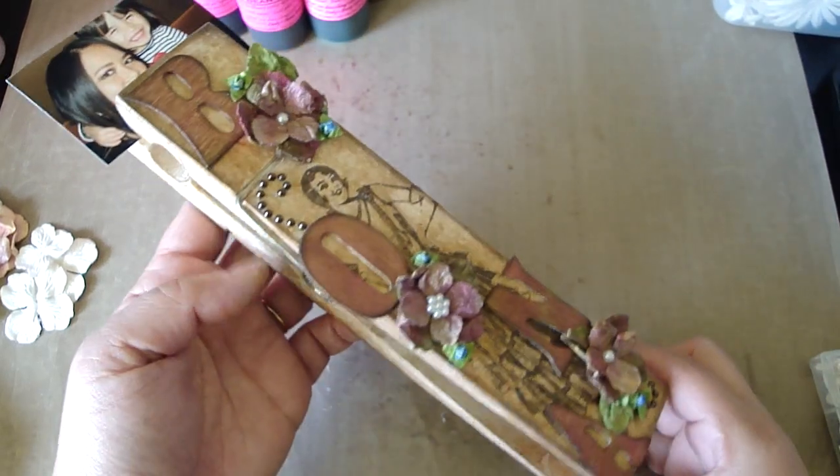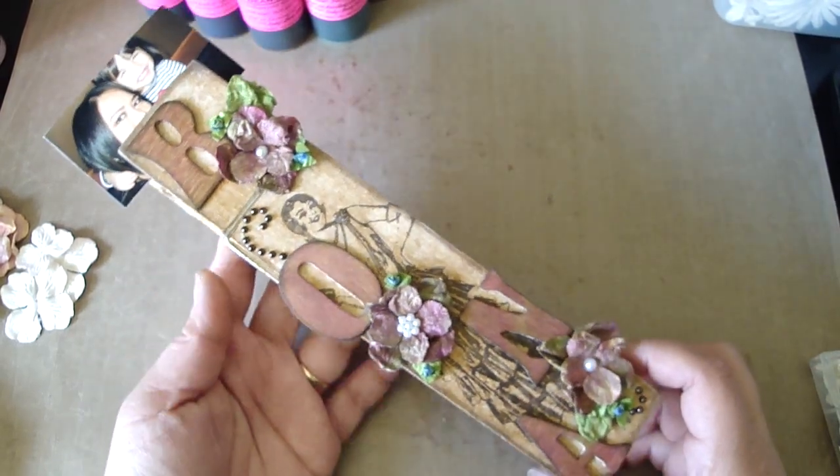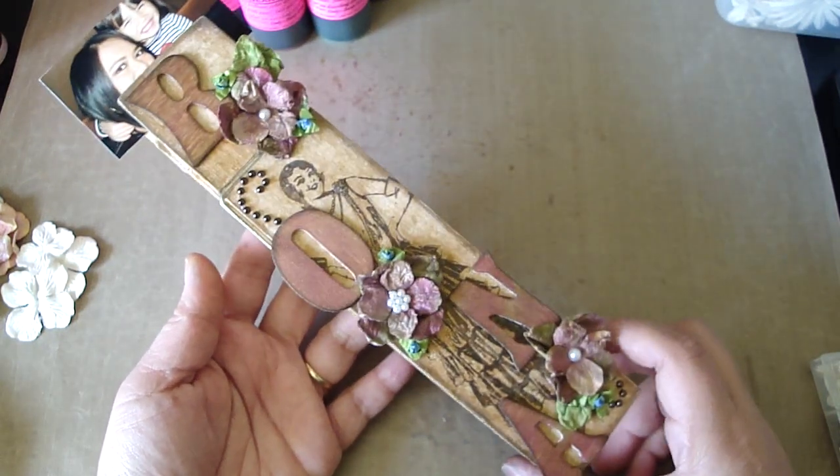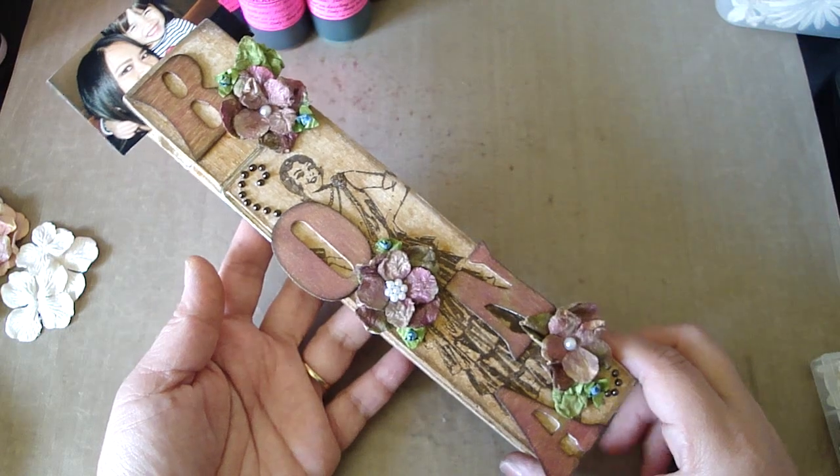Hi everyone. I want to share with you my clothespin that Jules gave me. Thank you so much Jules. I had such a fun time making this project and I love how it came out.